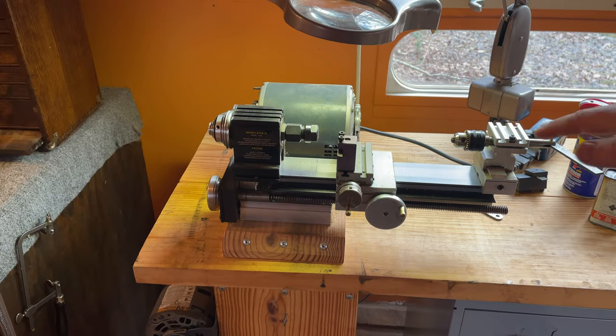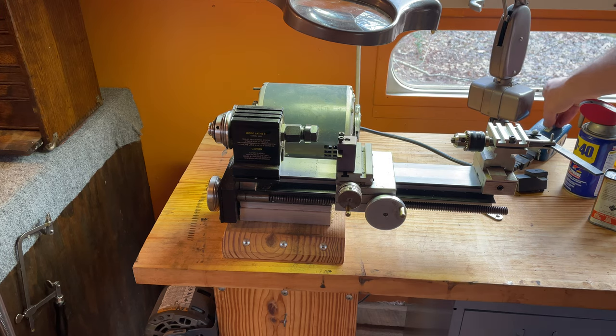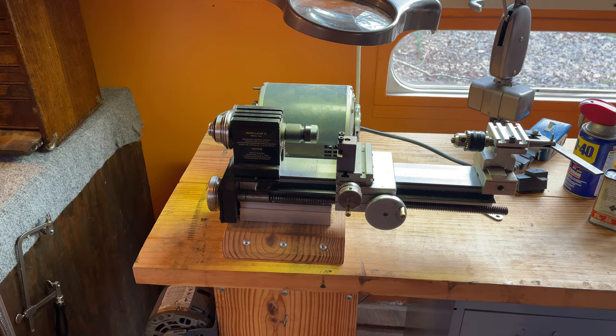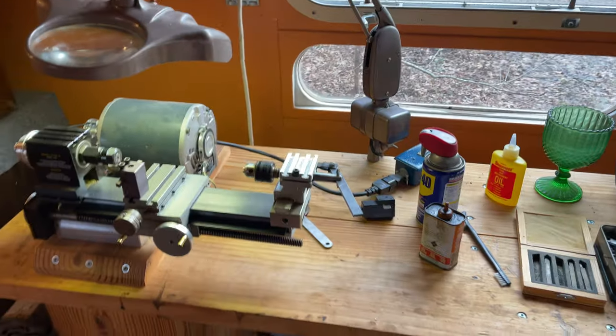It's not very loud. It comes with this big old motor — some people put DC motors on them — but I haven't had any issues with this one so I haven't had any reason to change it. It uses quarter-inch bits. All in, I'm somewhere around $1,200 to $1,300 with all the tooling. The basic machine is about $500, which compared to other microlathes like the Sherline, is way, way less expensive.